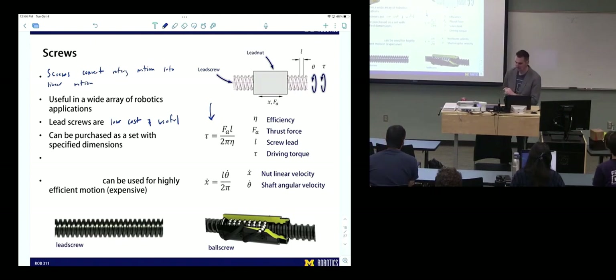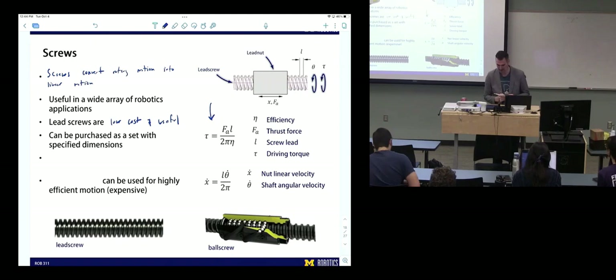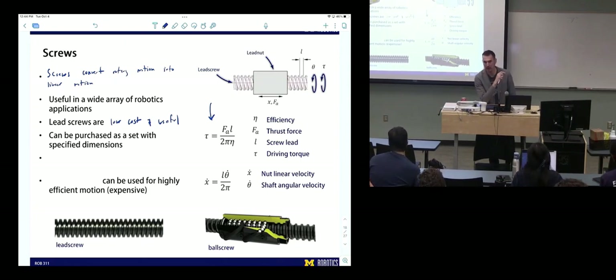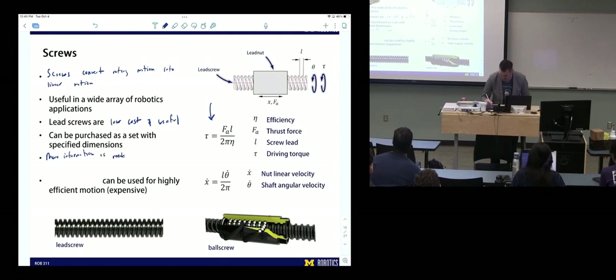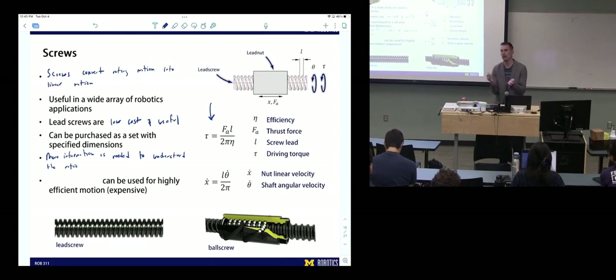If we wanted to calculate the transmission ratio for a screw, it's going to mix linear and rotary — so that transmission ratio won't look like a regular one because it's mixing linear and rotary. More information is needed to understand the ratio. If we were still doing rotary to rotary using a screw, we'd still be able to get a transmission ratio of the whole system, but it's hard to think about rotary to linear in terms of a single transmission ratio.